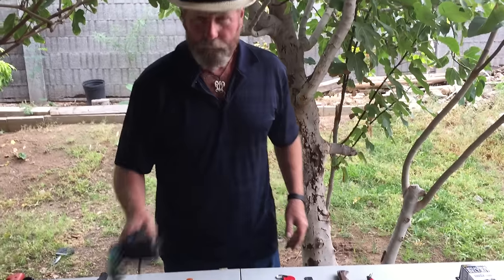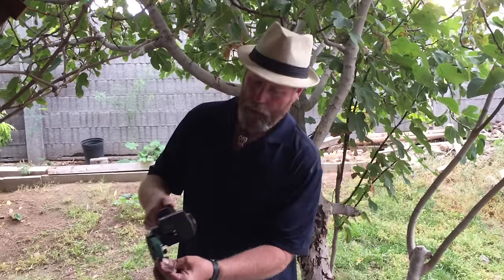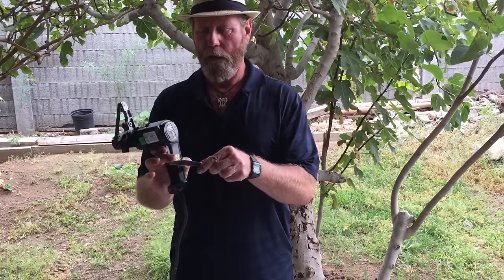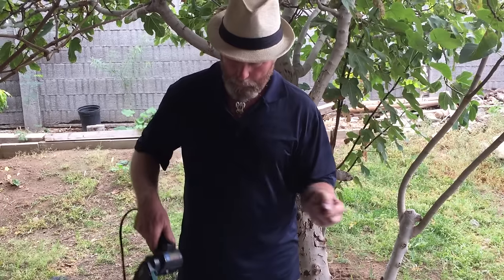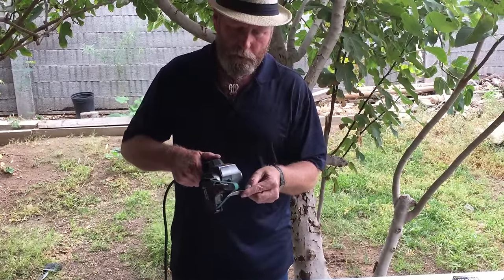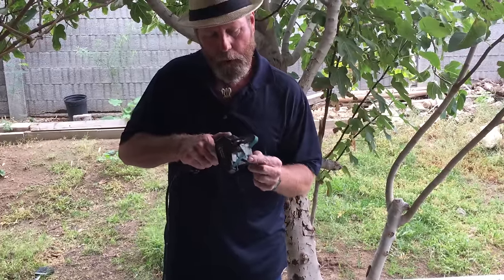I'm gonna cheat just a little bit. I do talk about the Work Sharp sharpener belt sander - it's got the green belt, that's the aggressive one, probably 180 grit. I'm gonna take the saw teeth off this butter knife, clean it up a little bit, reshape it, reconfigure it, and sharpen it. Let's go ahead and do a little sharpening, a little reshaping right out to the tip.